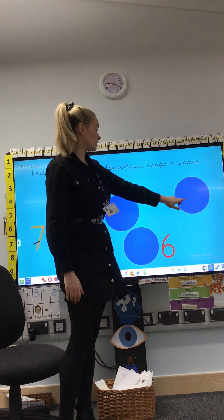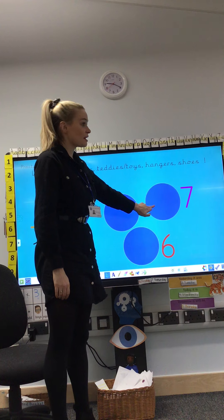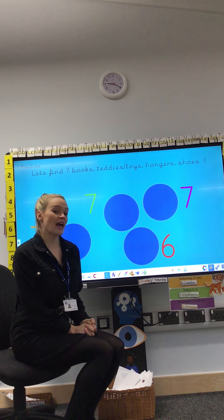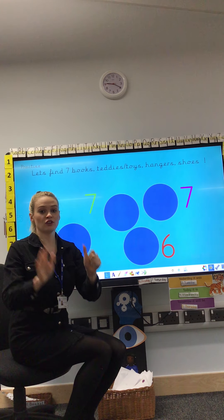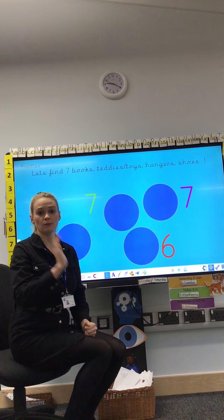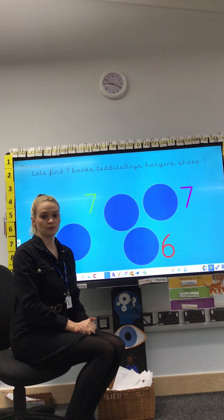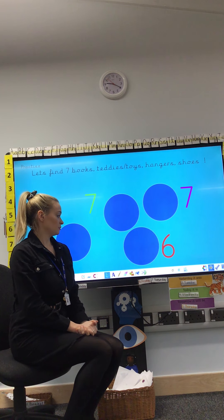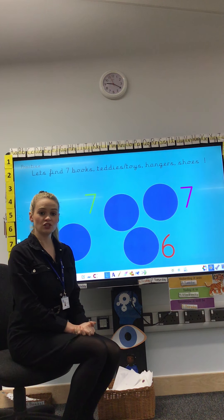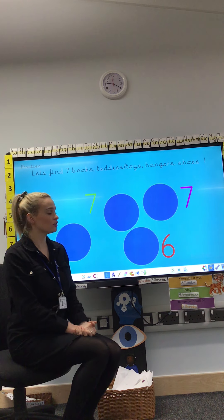The last number I'm going to show is the number 7 — our number of the day. Can you get me 7 shoes, please? Careful counting, pause the video. Fantastic everybody — 7 shoes. I hope you did careful counting.